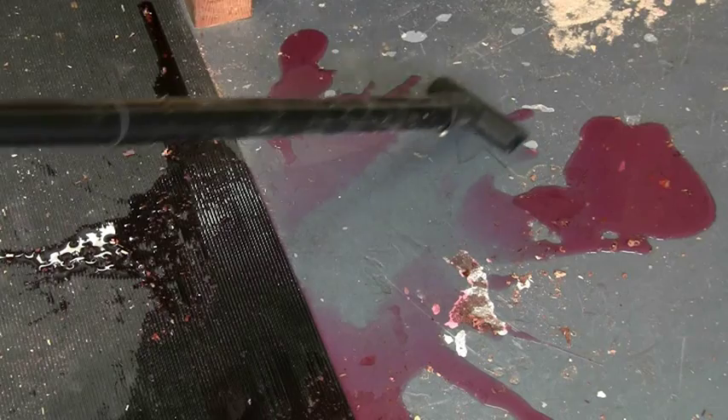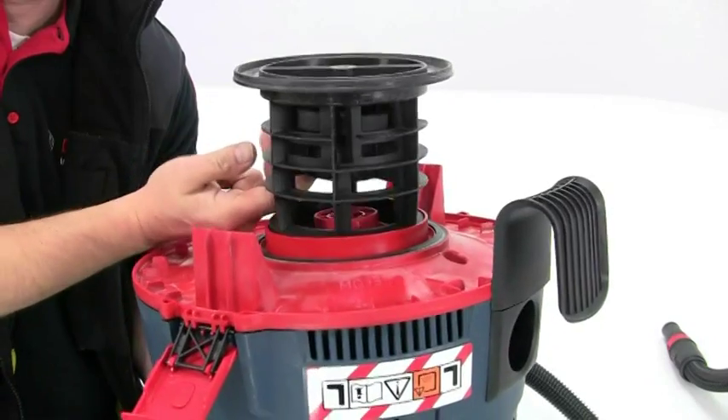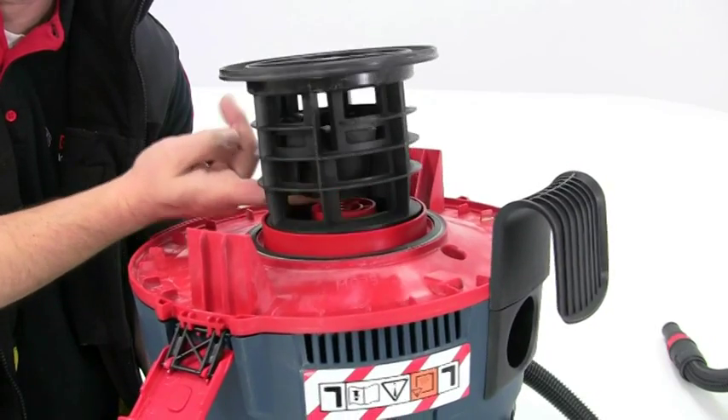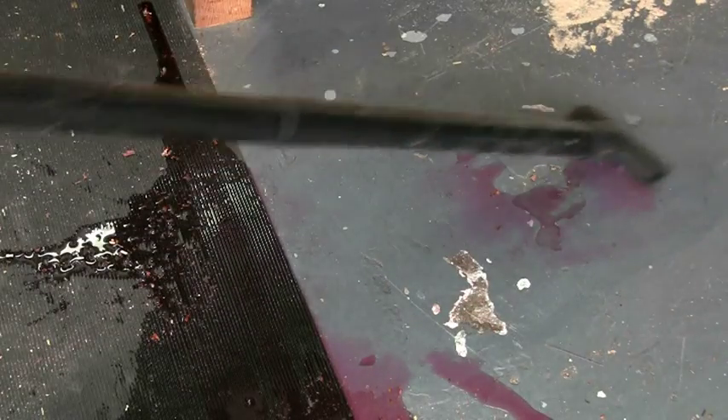As it's a wet and dry vacuum cleaner you can also use it to clean up liquid spills. An internal float ensures that the machine shuts down automatically if the maximum fluid level in the drum is reached.